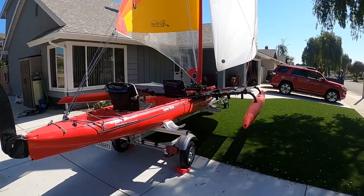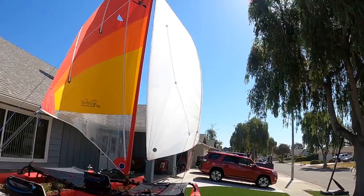This is my 2021 Tandem Island. I just want to do a quick walkthrough to kind of show you what's going on here.